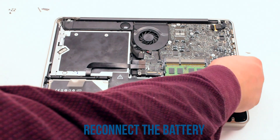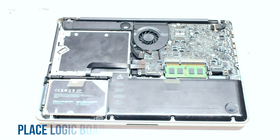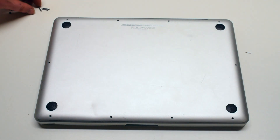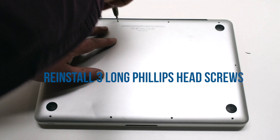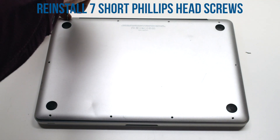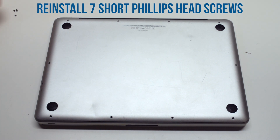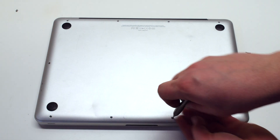You can now reconnect the battery. Place the logic board cover back over the MacBook. Screw in the three long Phillips head screws first. Then starting in the top left, screw in the seven short screws, going clockwise around the contour of the MacBook.